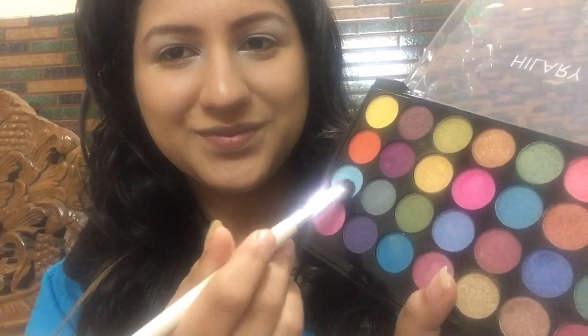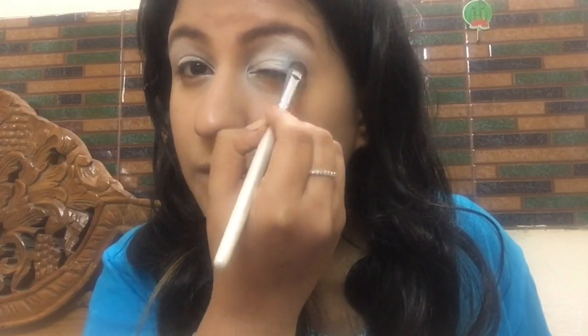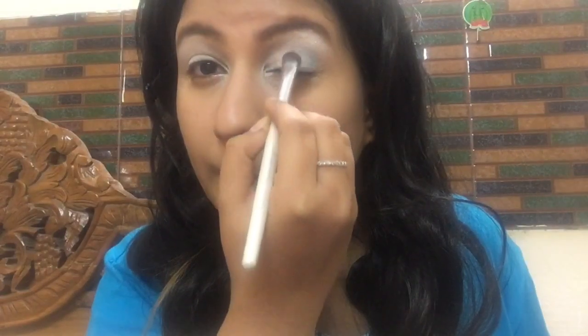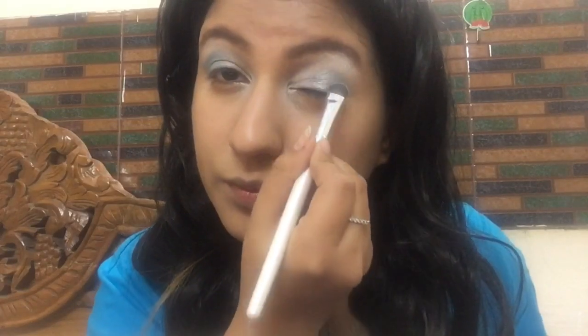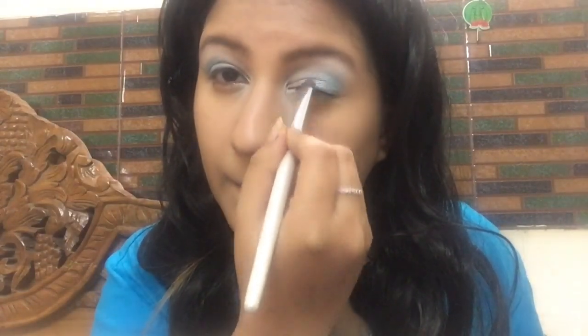I'm taking a white matte eyeshadow and with the help of my ring finger I'm patting it all over the eye base area. I also pat some on the inner corners and my brow bone area to highlight those areas. Then I'm taking an aqua blue shade and applying it on the outer half of my eyelids.